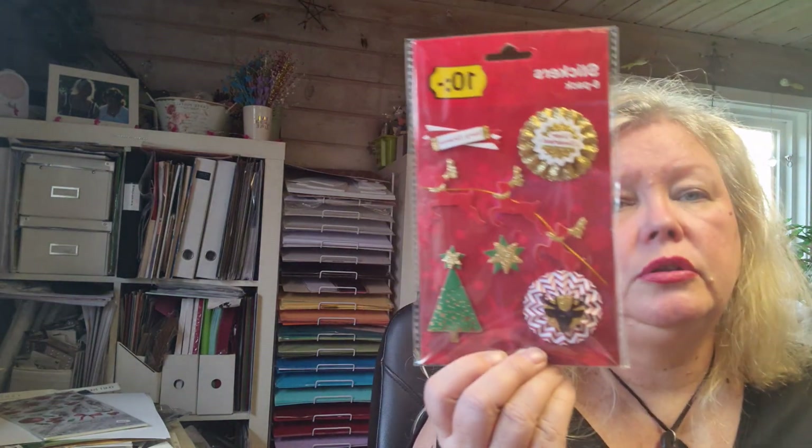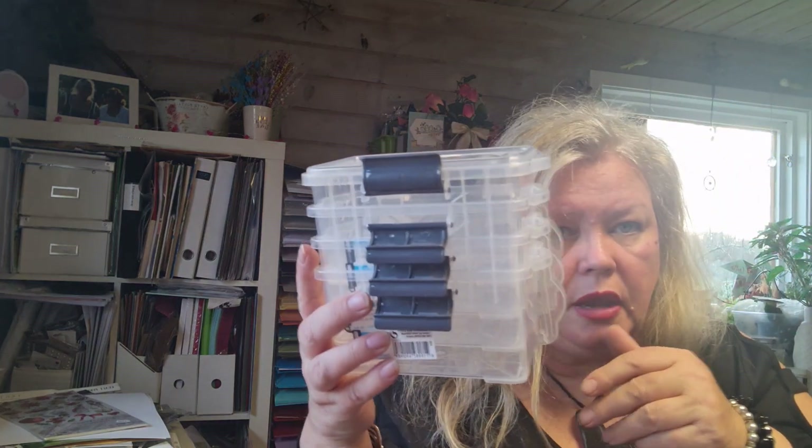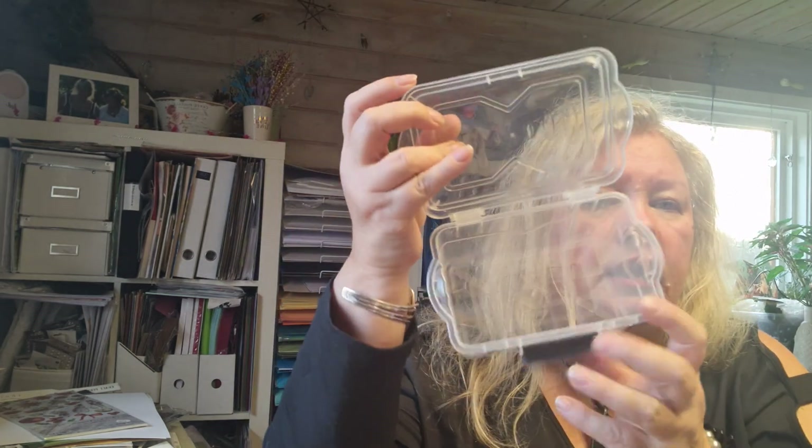I got hold of these decorations I'm going to use when I make my napkin holders and stuff like that. Then I got these Christmas tree ornaments — maybe I'm not going to use them, I haven't decided yet, but I think they're vintage and I really adore them because vintage is my thing when it comes to Christmas. I also bought four of these little boxes — you open them like that — because you always need some for die cuts or whatever.